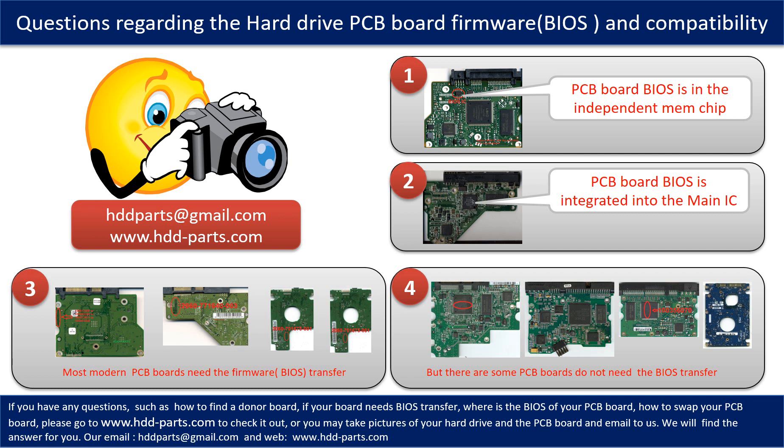If you have any questions — such as how to find a donor board, whether your board needs a BIOS transfer, where the BIOS of your PCB board is located, or how to swap your PCB board — please go to www.hdd-parts.com to check it out. Or you may take pictures of your hard drive and the PCB board and email them to us. We will give you the correct answer.